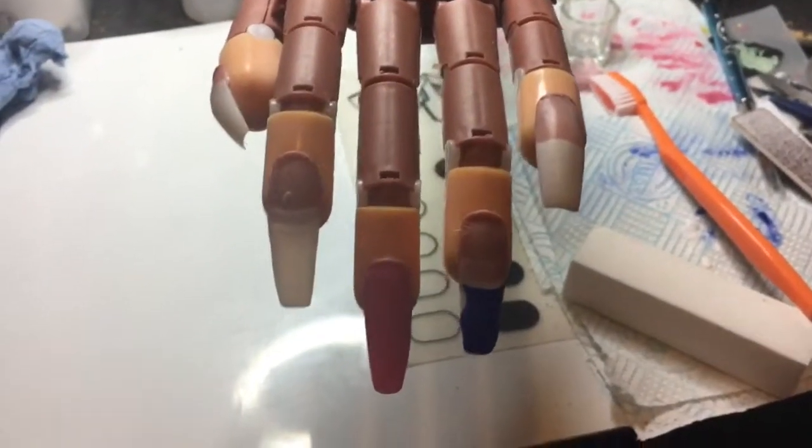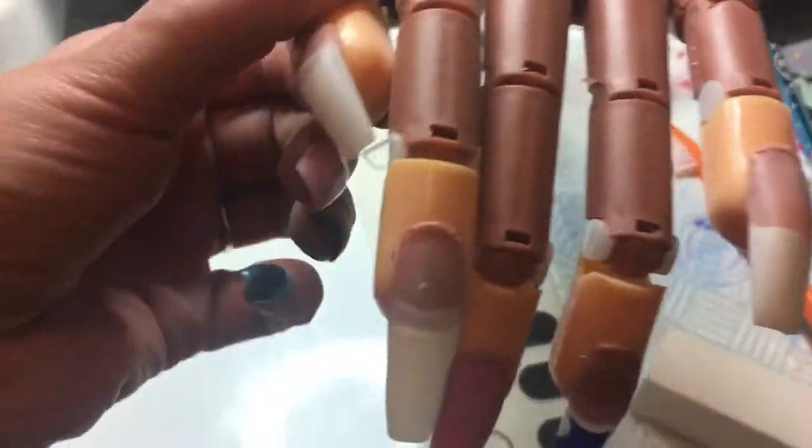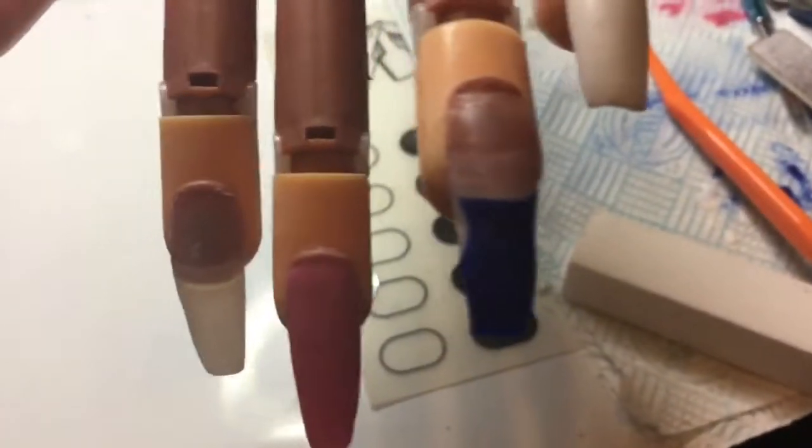Hi! So I thought I'd give my training hand a go — it's pretty good, I'm really happy with it. I put on some tips and covered them, done that one, and I've just got to put a top coat of clear on it. As a beginner, I'll show you my mistakes.